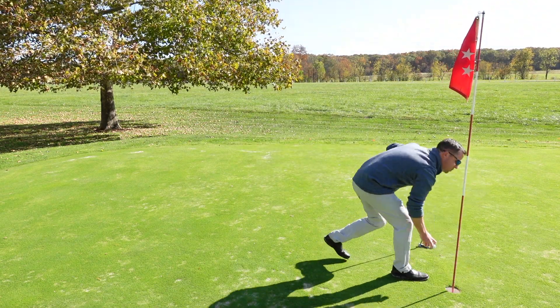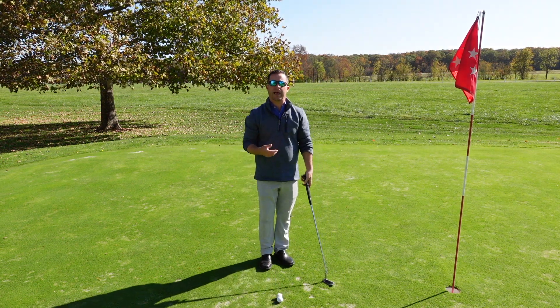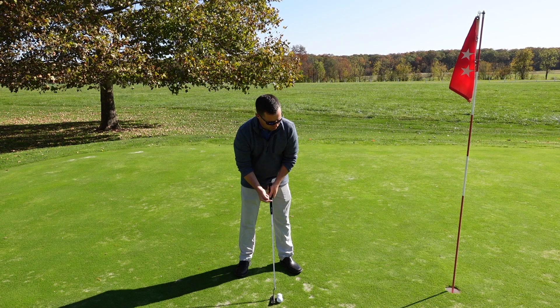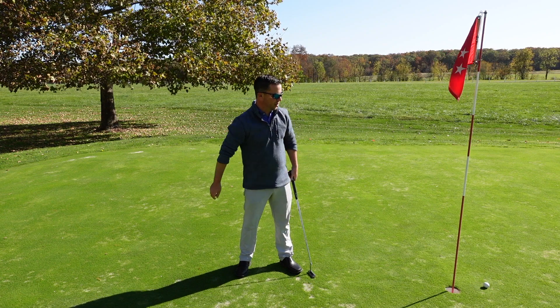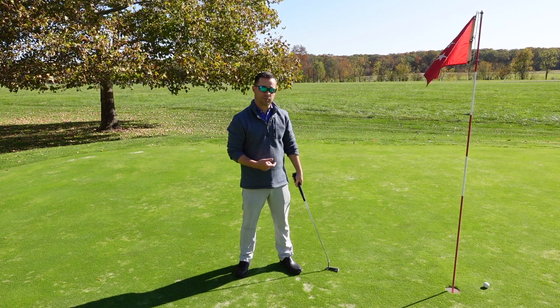Now, just for the sake of it, I'm going to destabilize my clubface and show you what can happen if you're closing the clubface. On purpose, I'm going to shut this, so the outer ball is going to move faster than the inner ball. As you can see, the outer ball not only came off faster, but it rolled out another probably three and a half feet further than the inner ball.